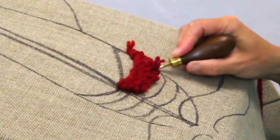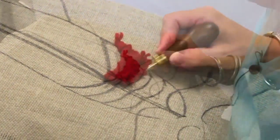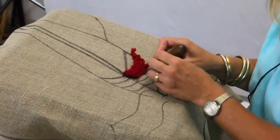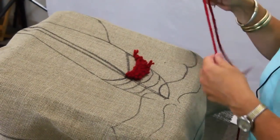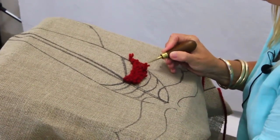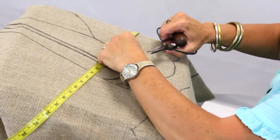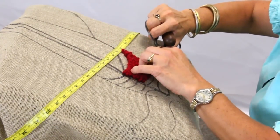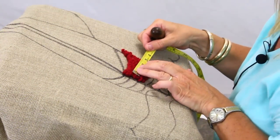I try to keep my loops straight — I mean the height of them the same. But when you're done with your hooking you press it anyway and that will even everything up. Here we're going to come to the end very soon and I'm going to pull up this loop. My next strip is going to go right in the same hole that this is and I'll just keep right on going. I clip my ends after I've done a big part of it, not before.